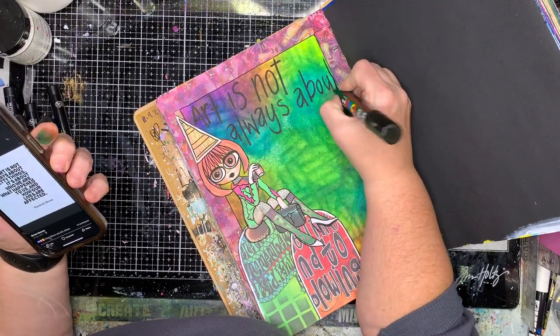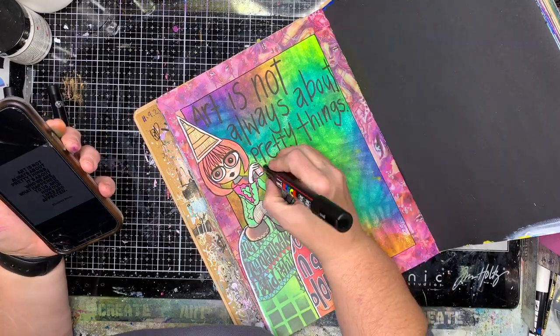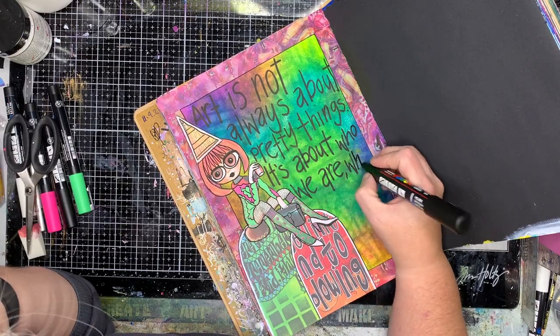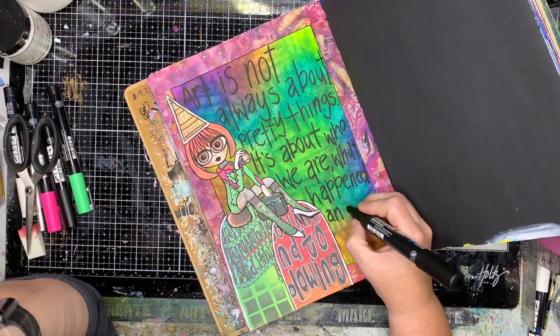I'm going in with a quote and you can see I've pulled one up on Pinterest to write out. I quite often search my quotes on Pinterest — I like the way they're arranged and you can see them really quickly.